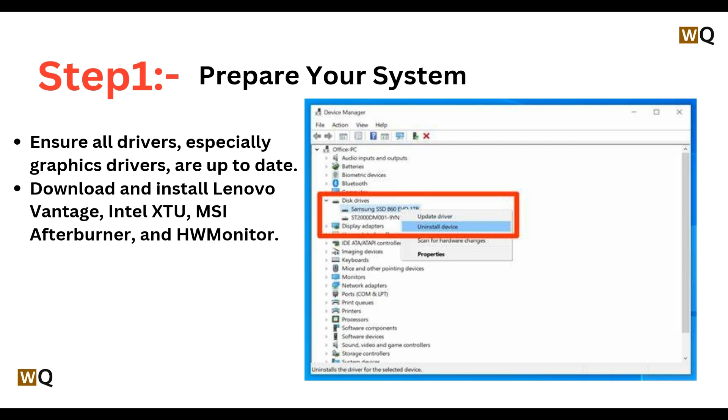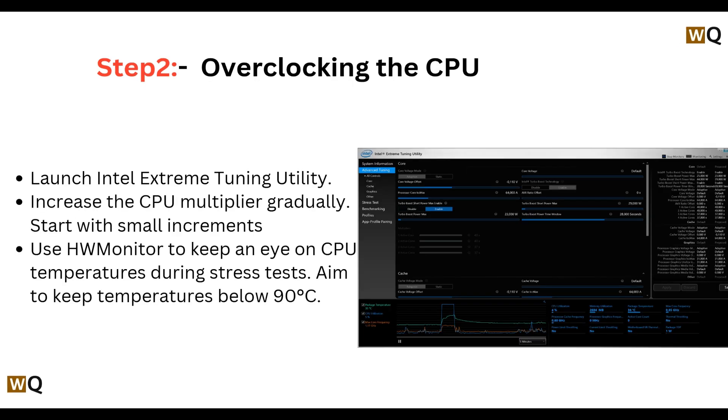Step one: we will prepare the system. We will firstly ensure all drivers, especially the graphics drivers, are up to date by updating them. Then we will download and install Lenovo Vantage, Intel XTU, MSI Afterburner, and HW Monitor.